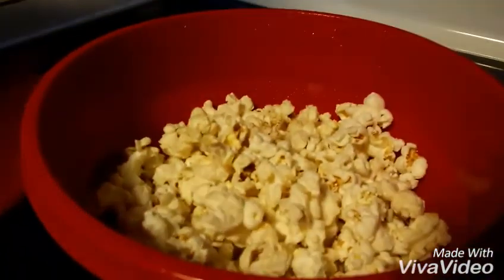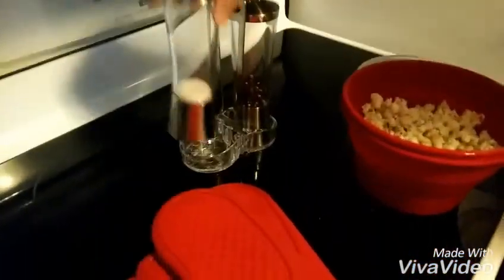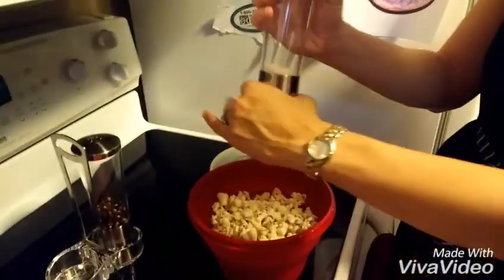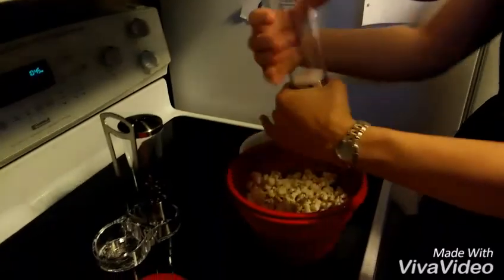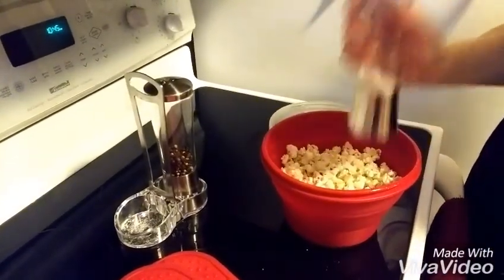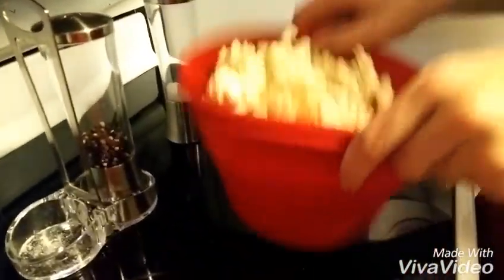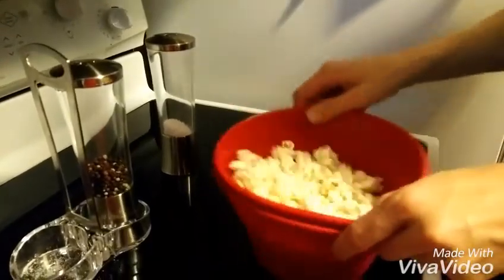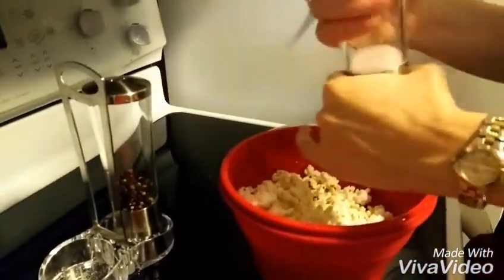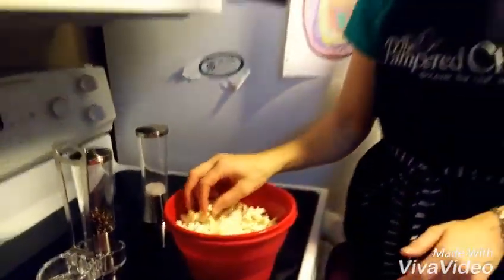We're going to take our salt grinder here — this is new for the fall, new and improved versions of our salt and pepper grinders. Just grind some salt on there, because what's popcorn without any salt? If you want to do other seasonings you can as well. Give that a good shake and we're good to go!